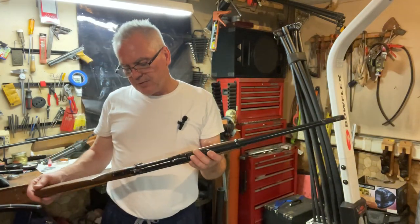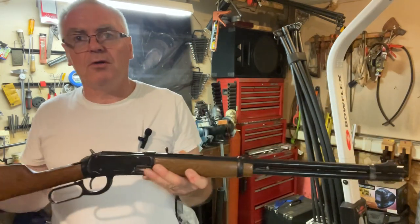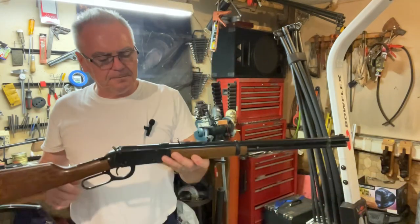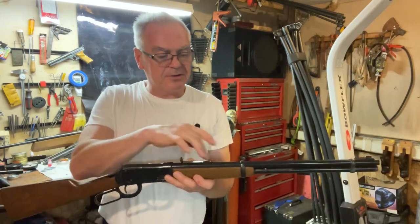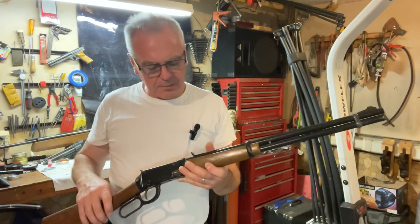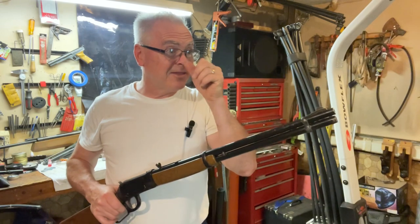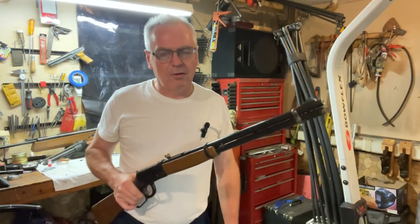These are pretty cool. This one wasn't functioning almost at all when I first got it. I ordered a new pump cup set from a guy online on eBay. When I took this thing apart, the abutment seal was moving back and forth with the plunger, so it wouldn't make any pressure. I put the abutment seal back in and got it staked in, and it made a little bit of pressure, but the BB would only go about halfway across the garage and hit the floor.